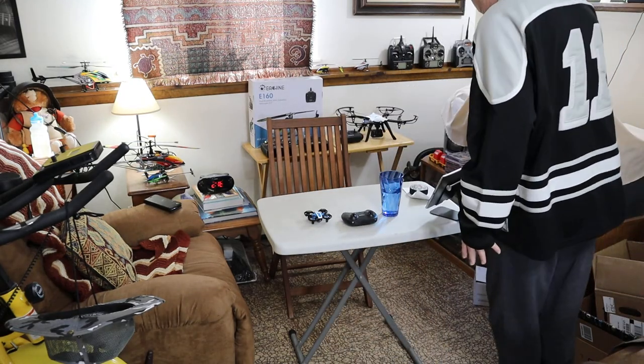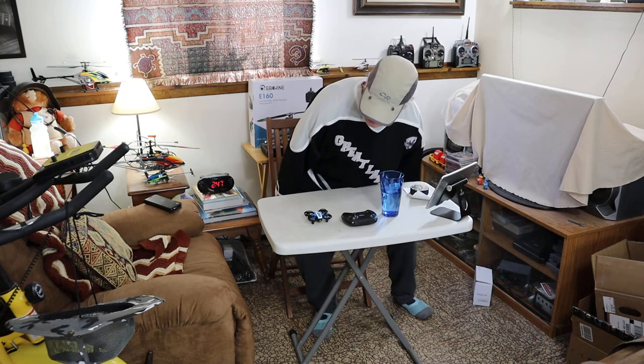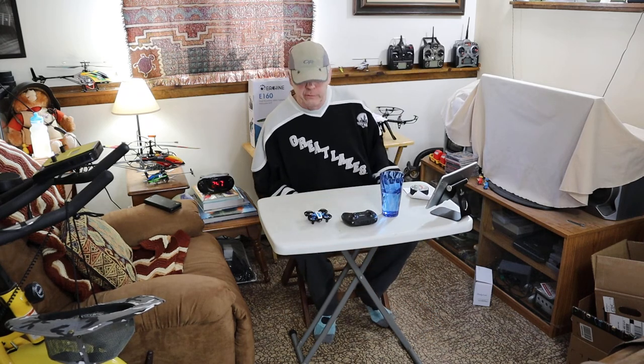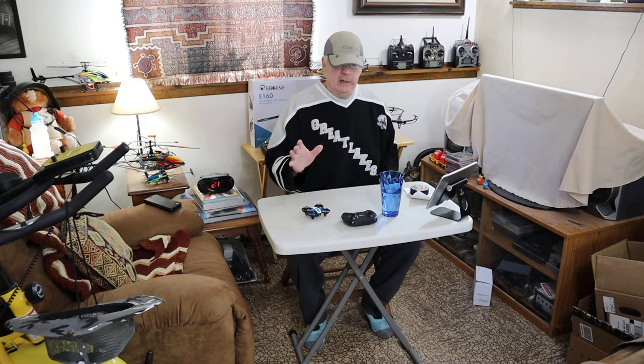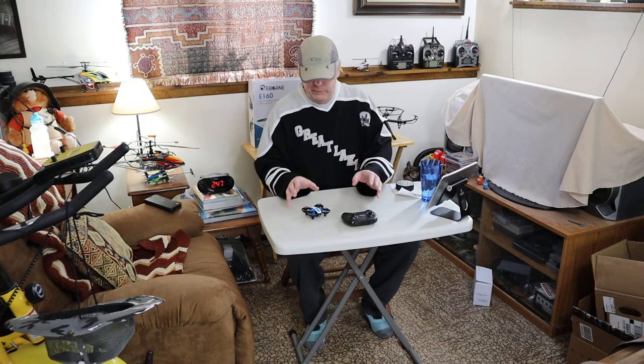I already did this video once — I spent the whole video calling it a Holy Stone drone, and it's a Holyton drone, H-O-L-Y-T-O-N. If I screwed it up in this one, you're just going to have to put up with it because two times is my limit.